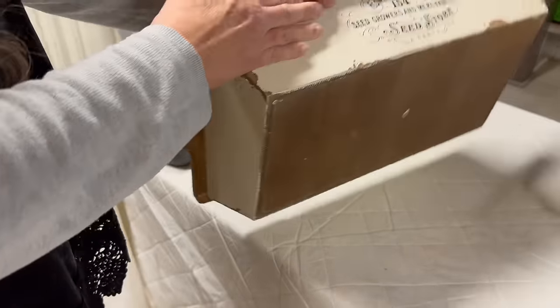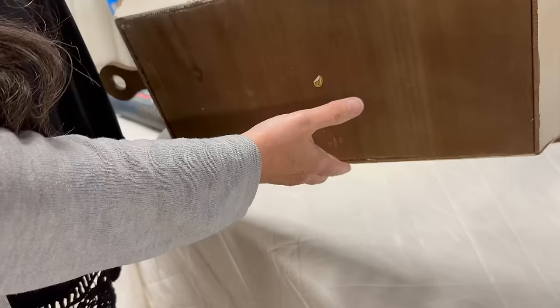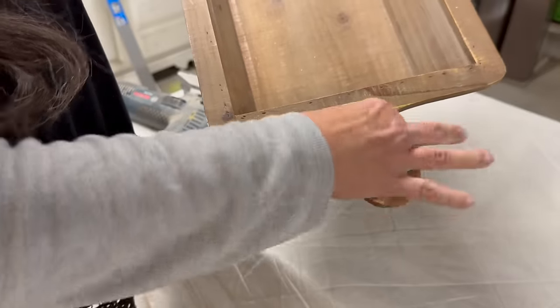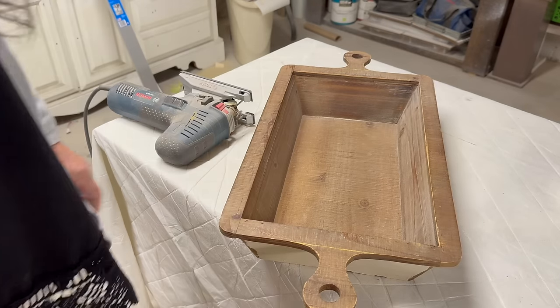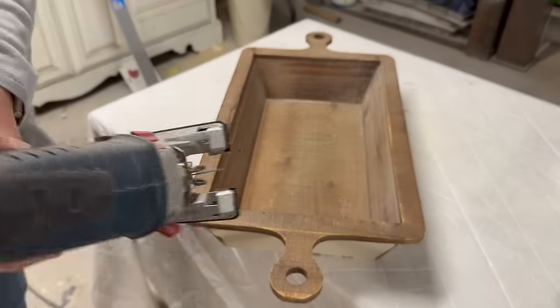This here I've had for a few years. I put a transfer on it a couple years ago but I've never really liked these little handles on it, so I'm going to cut those off to start with. After cutting off the handles I gave it a quick sand.